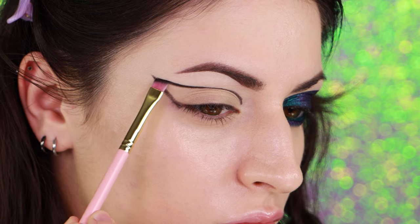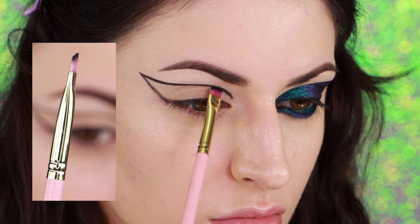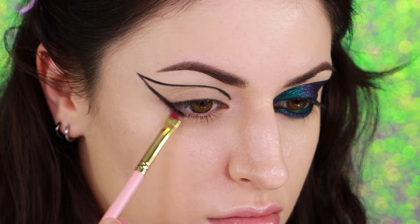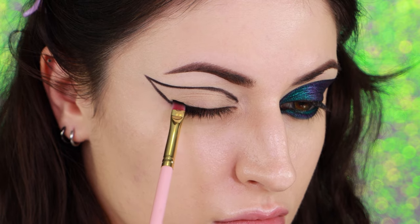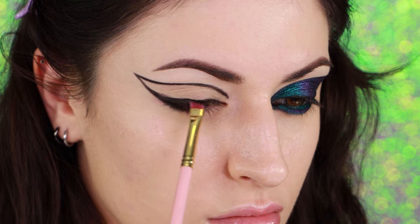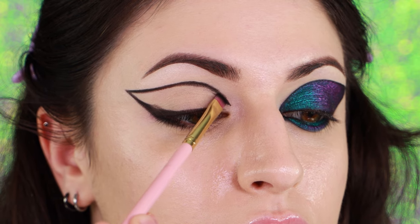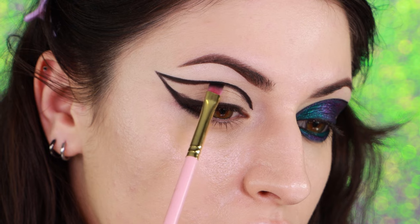By the way, this is a 125 brush from P. Louise. It's my favorite angled brush because it's super thin and precise. I'm extending the black eyeshadow into the outer portion of my lower lash line and also adding black eyeshadow along my upper lash line. The black eyeshadow really does not have to be perfect — I'm just trying to create a decently dark and thick outline.